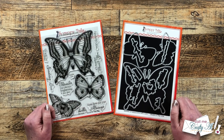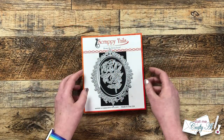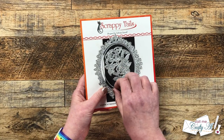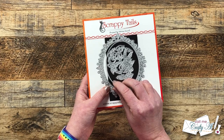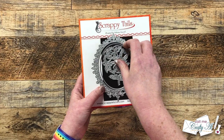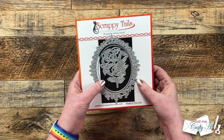They also surprised me with some other goodies. The next thing in my package was this gorgeous fancy rose oval die set. You have the fancy frame and then if you want to cut out the center you have the oval die to go with it, and then just this fun cutout of a rose. I can see myself using this for a great shaker window or just to make a clean and simple card.